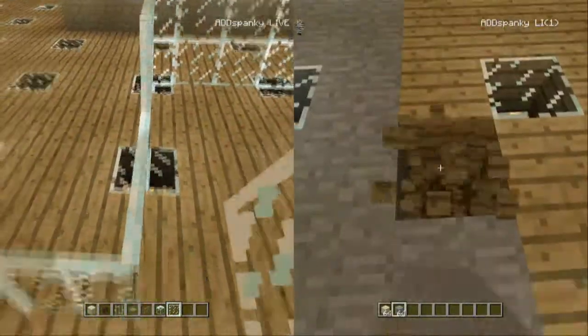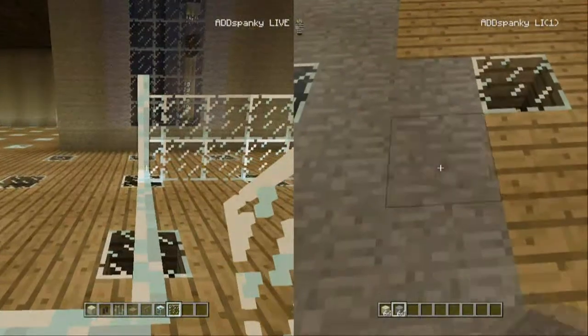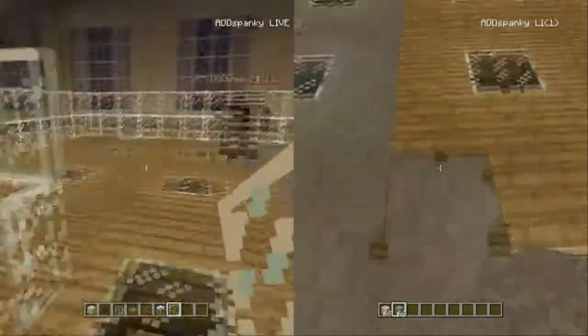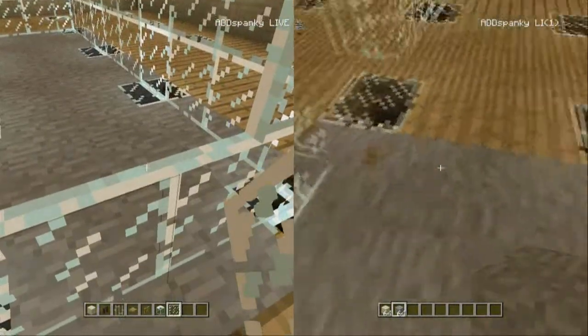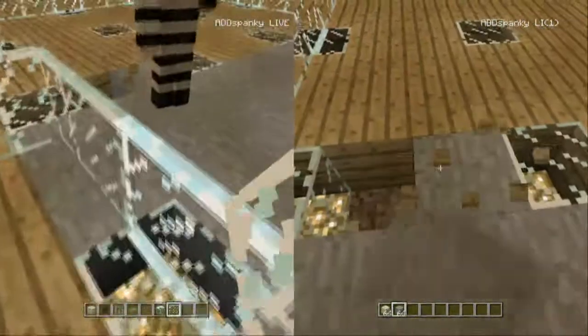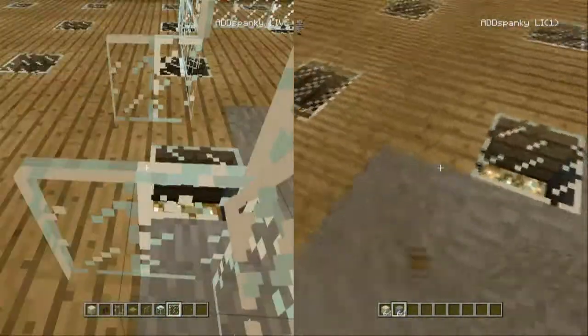I hate these glass panes, they are painful. Good lord, you're still working on that and I'm doing the floor. It's got to go up like a good four. Now let's see here.